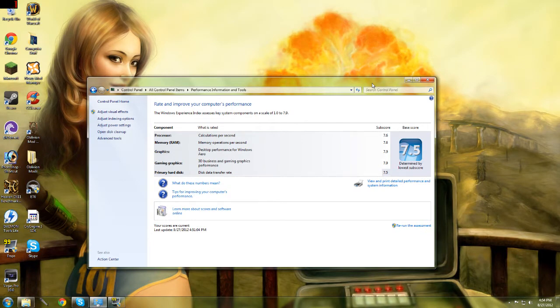I've just run the Windows assessment test. Right now it says my graphics are at 7.9 and my gaming graphics are also at 7.9. I believe the 560 was at like 7.6 or 7.7, so already that's looking better.